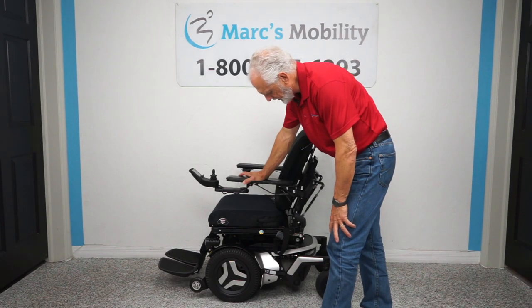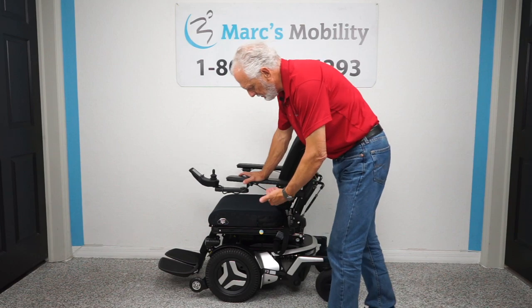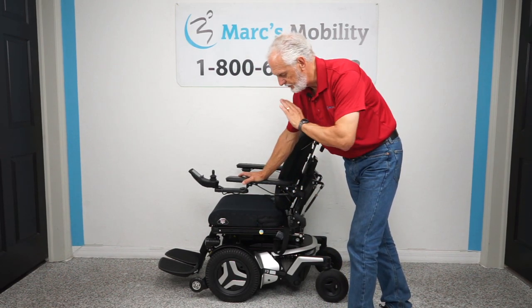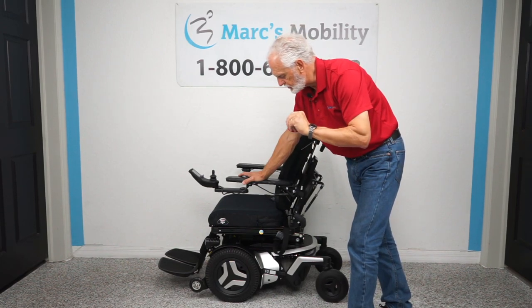Hi folks, we have a beautiful Permobil F3 here — front wheel drive, metallic silver. This chair only has 2 miles on it, literally brand new, fully loaded with 5 electrical functions.